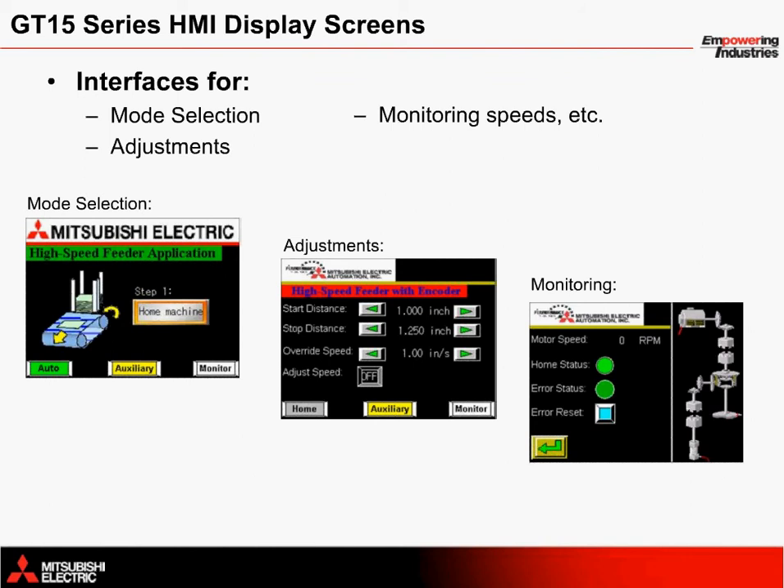As with any other application solution from Mitsubishi Electric, a monitoring screen is included to monitor the machine's status. This screen provides information on the motor speed and allows the operator to clear errors and/or reset the system.